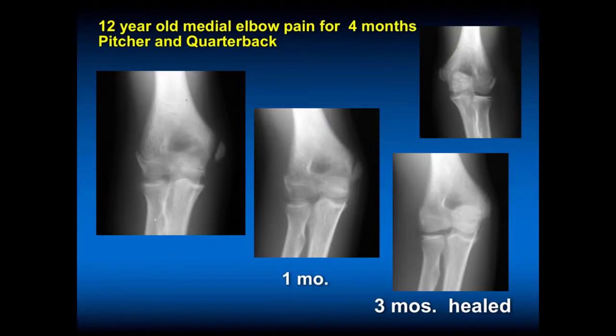This case is a 12-year-old who has had medial elbow pain for four months — oftentimes the pitcher is the quarterback. Looking at the x-ray on the left, this is Little Leaguer's elbow that Adams described in 1964. The medial epicondyle and origin of the flexor pronator allow for displacement with the physeal injury. The ulnar collateral ligament is typically normal in these individuals because they're less mature — they injure here with tensile forces as opposed to tearing their UCL. Immobilization was not done; he was not allowed to throw, used a sling, and at one month this healed.